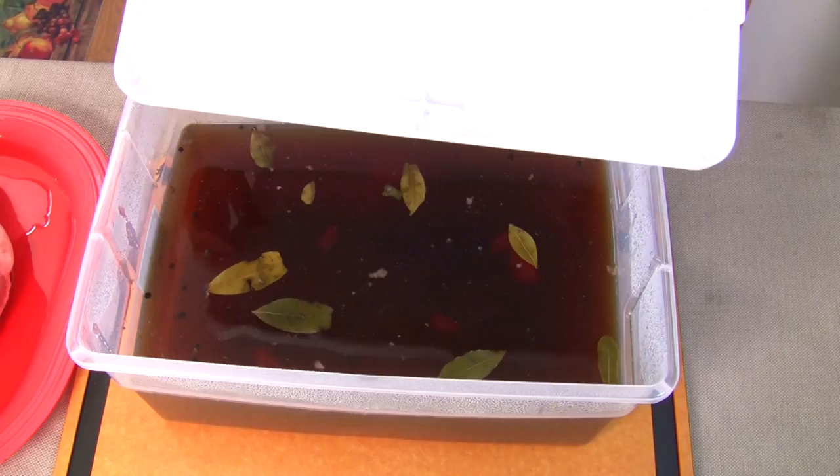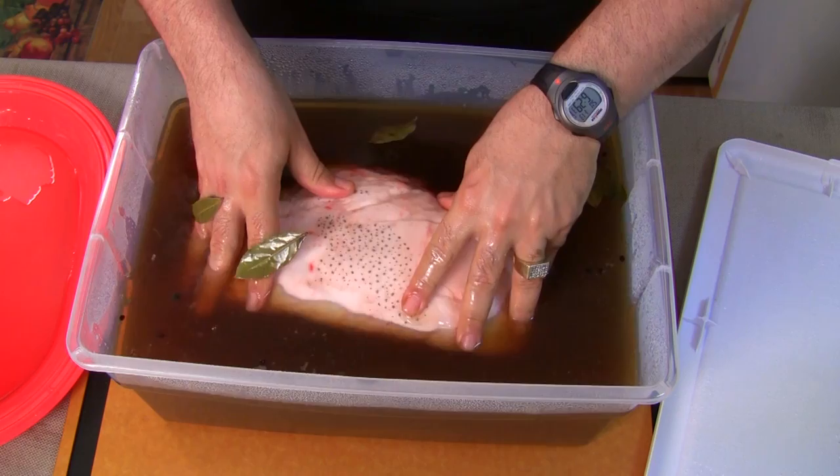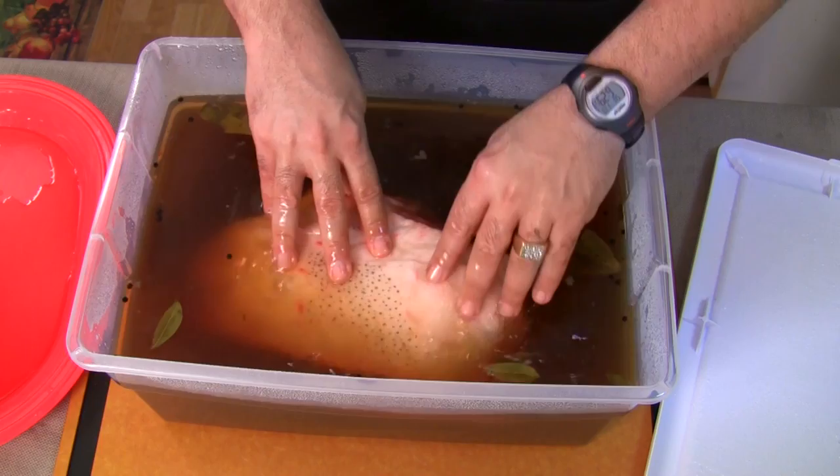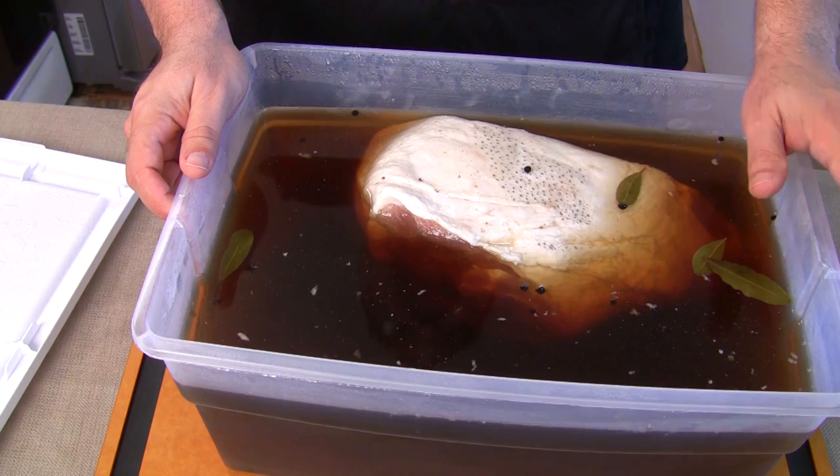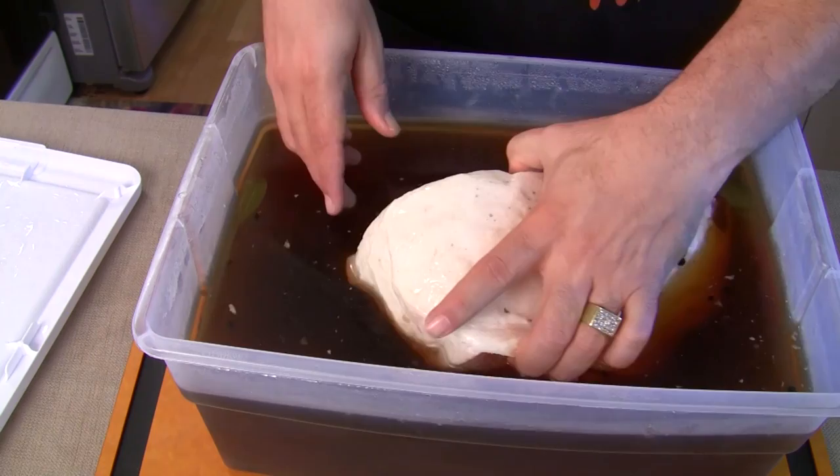Just pulled it out of the refrigerator — it should be all chilled and ready to be submerged. You always put the fat side up. Submerge it in and it looks pretty good. We're going to have it just brining for four days. Directions say to take it out and soak it for about an hour or two in clean water.